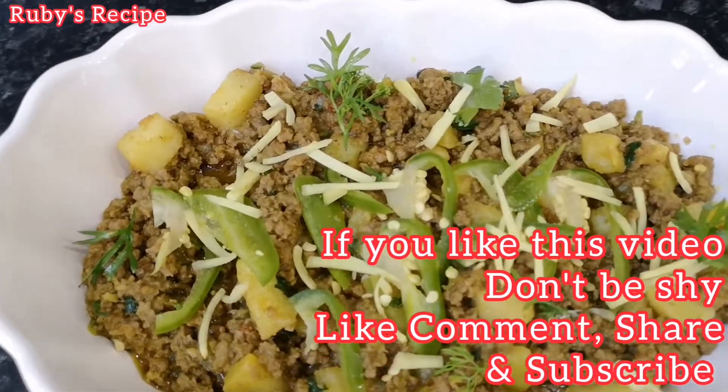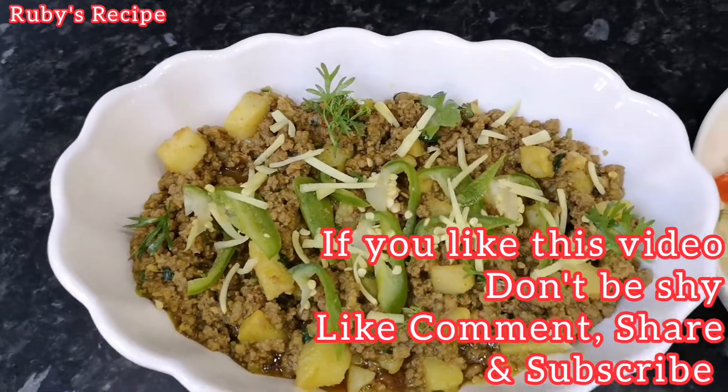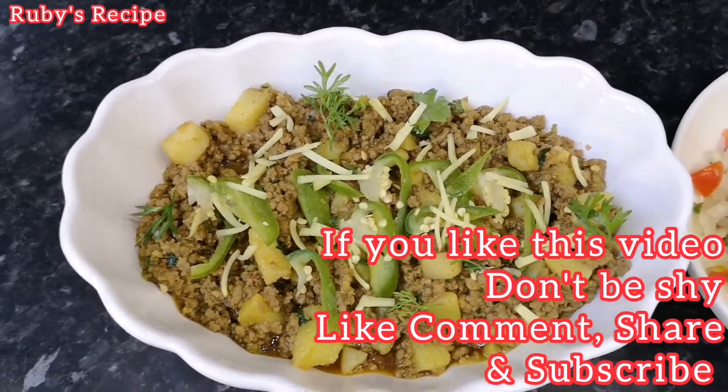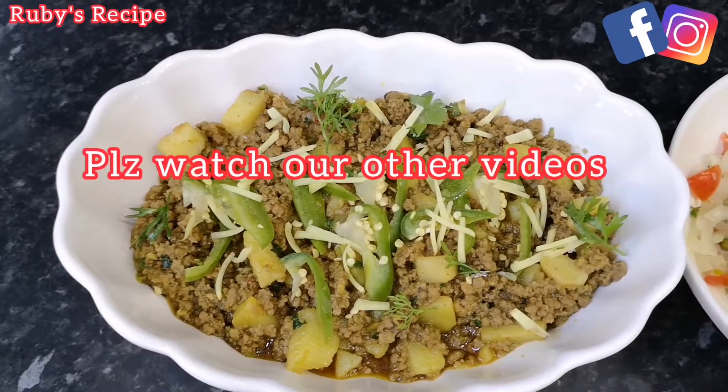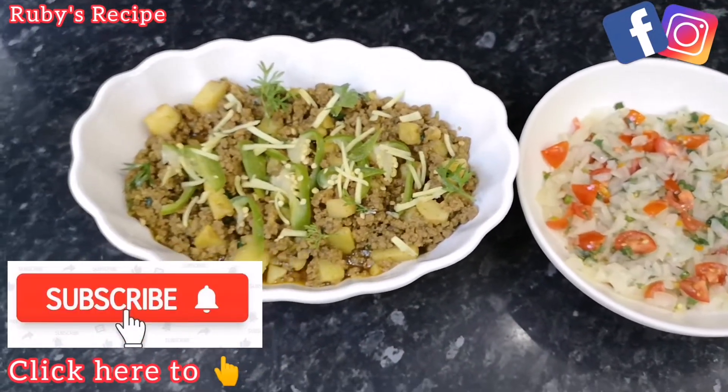Thank you very much for watching. Please do like, share, and subscribe. If you do make this, please leave a comment and tell us how it came out. Thanks for watching and have a great day.